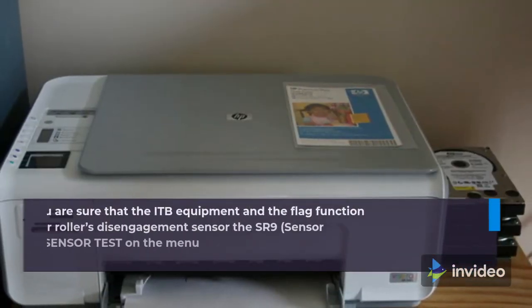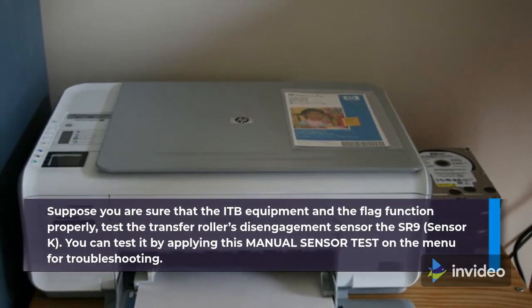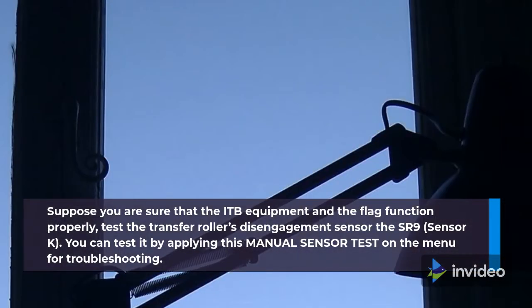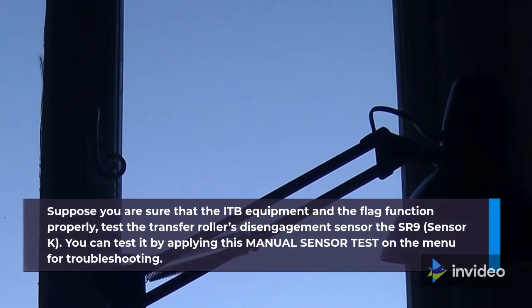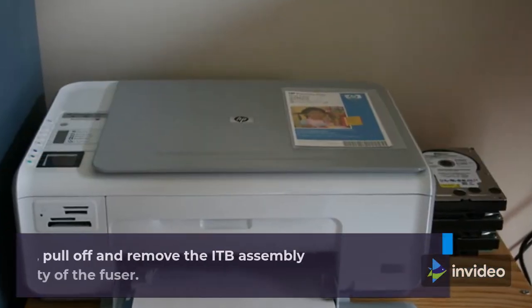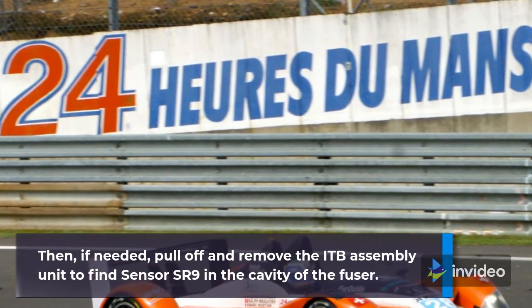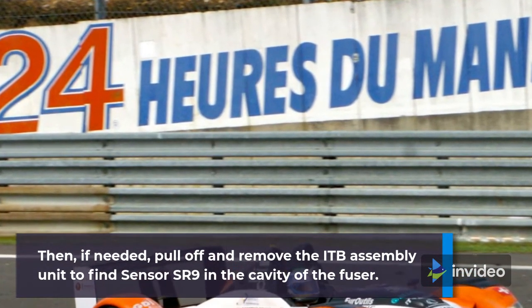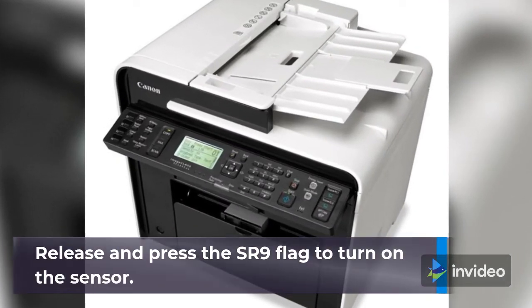If you are sure that the ITB equipment and flag function properly, test the transfer roller's disengagement sensor, the SR9 (Sensor K), by applying a manual sensor test on the troubleshooting menu. If needed, remove the ITB assembly unit to find sensor SR9 in the cavity of the fuser. Release and press the SR9 flag to turn on the sensor.